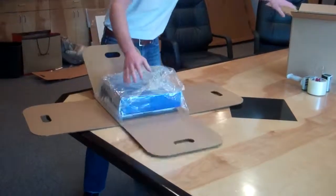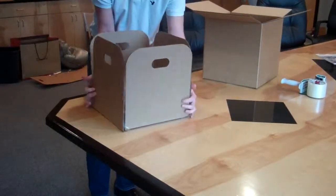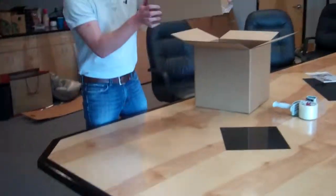We take our shipper, fold our inserts up, take our inserts, and place them in the shipper.